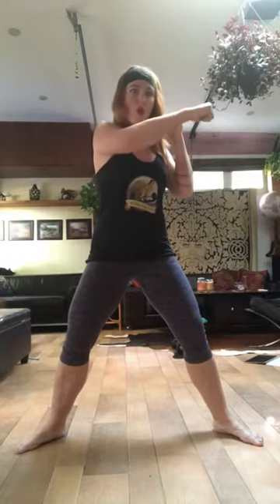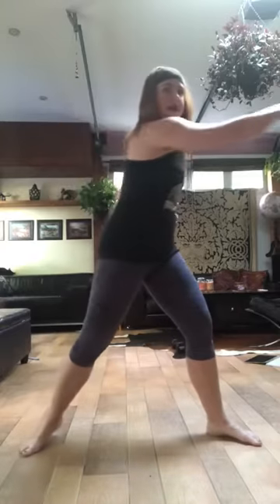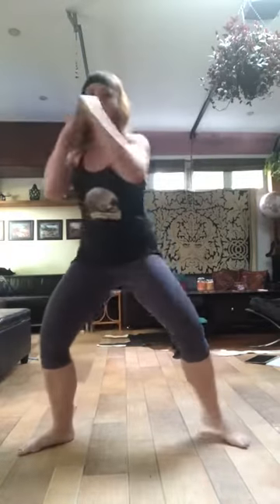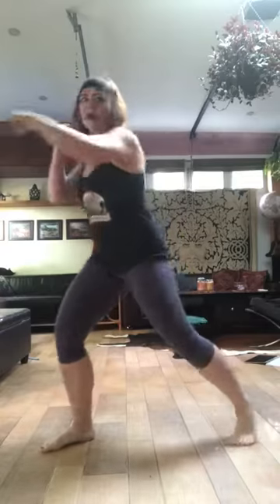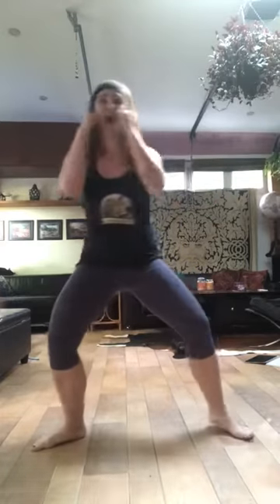Next, after the butt kickers, we're going to do side-to-side push-up punches. What this will look like is I'm going to keep my legs in a nice wide stance and take my right arm crossing it over my body, turning the trunk and punching out that way. This is also warming up my back as I get this twisting motion — and look at what I'm doing with the back leg. We'll do a solid 20 of these.